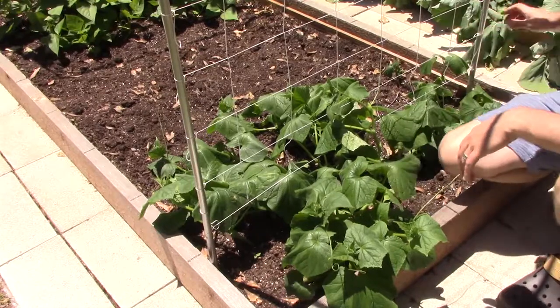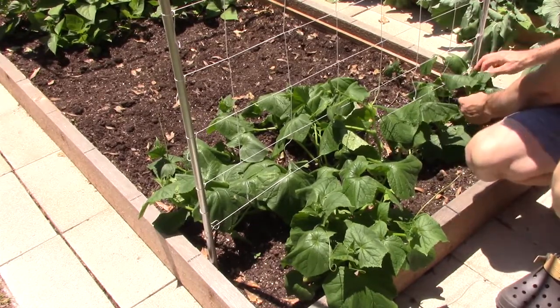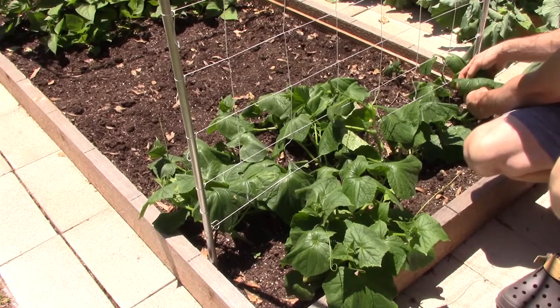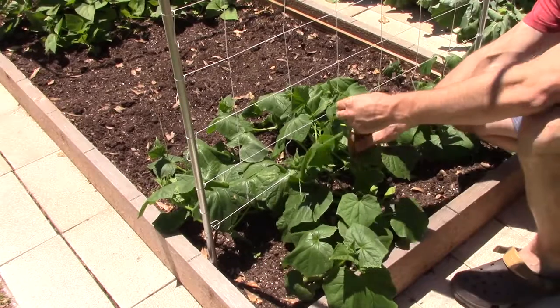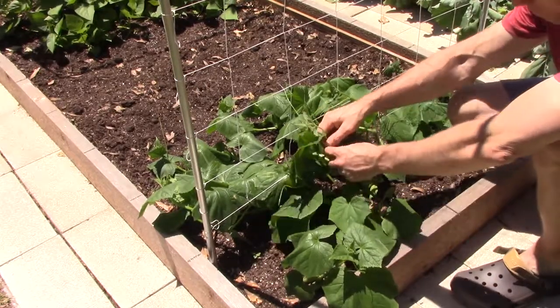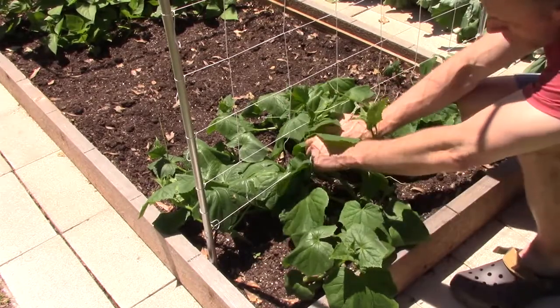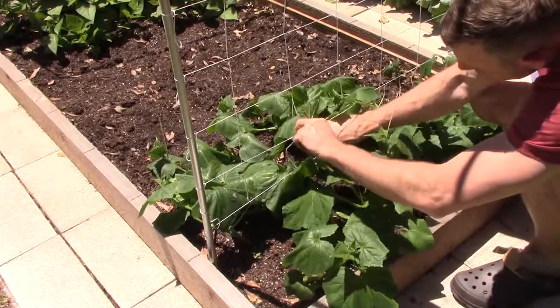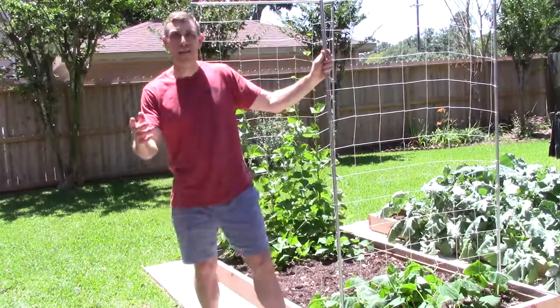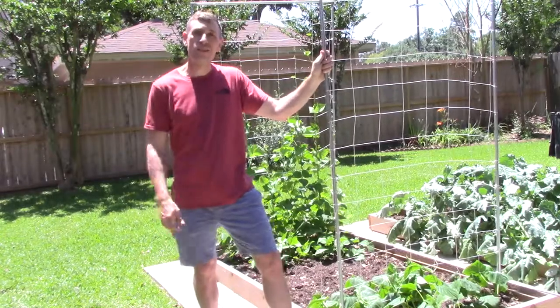Once you've put your trellis in and your plants are already planted, they're going to grow up. Most of them, like cucumbers and green beans, have these little things called tendrils. What they'll do is grab on to whatever kind of trellis you've got next to them. You can kind of guide them up there, weave them in and out, and eventually they'll just start growing up by themselves. Well, there you have it guys — that's how you put together a portable and fairly sturdy trellis. Until next time.